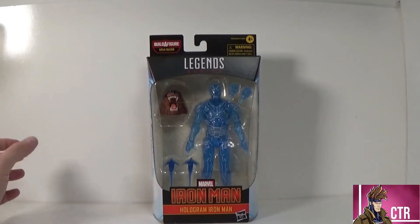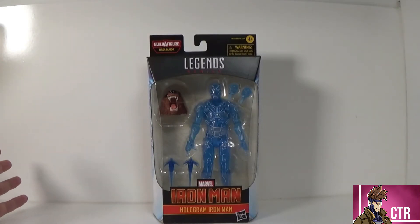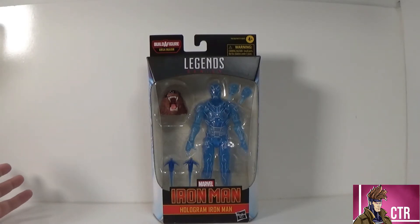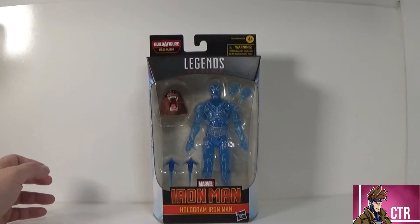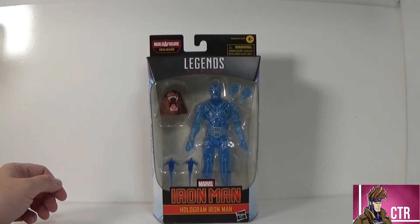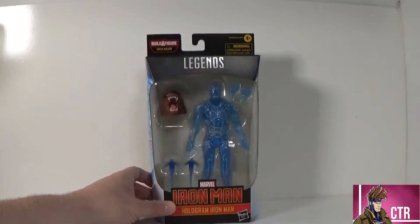Just that translucent blue with the white lines and the line work it has going on it looks pretty cool, so I'm excited to talk about it. I'm really excited to finish up this Ursa Major Grizzly Bear Build-A-Figure — we've got two pieces left. This is second to last, and then we have the left foot left with Stealth Iron Man, which will be following this video.